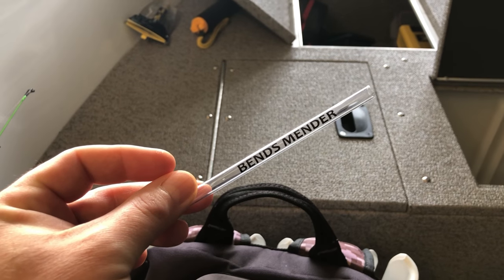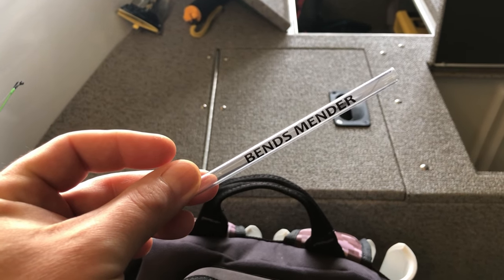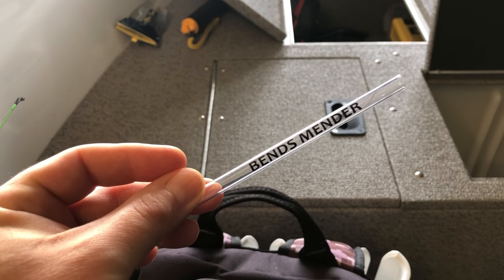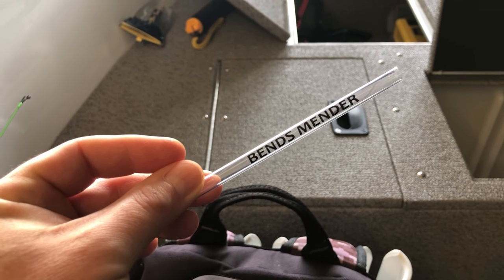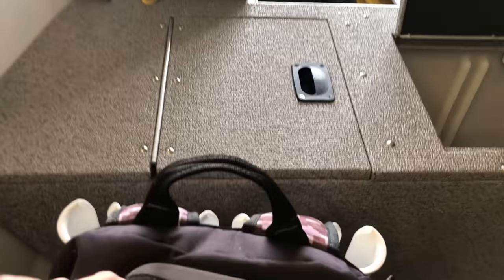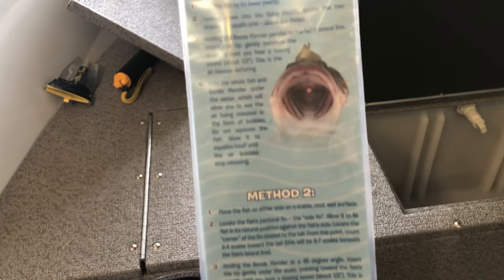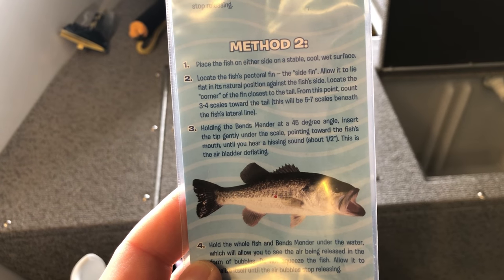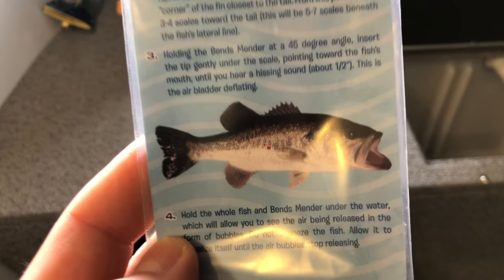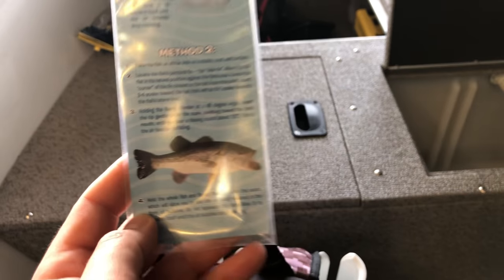You need to let the air out. If you have a live well, let the air out and leave them in there for a bit to get situated — then they're healthy. Here's some clips I got on the water doing it. The first clip is a little shaky because of the image stabilizer on my camera, but you'll get the idea. Some people do the fizzing in the mouth, which works, but I'm more comfortable doing it on the side. That area right there — this shows the directions on how to do it.